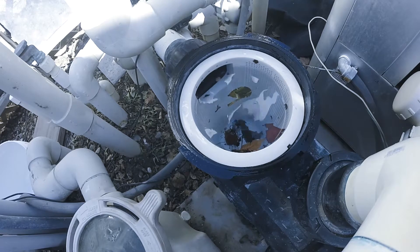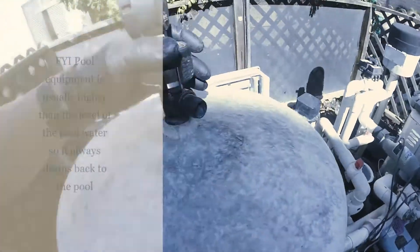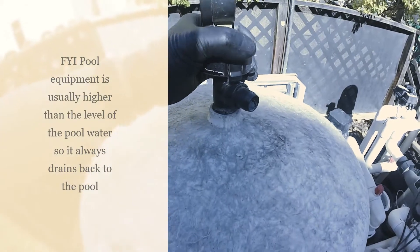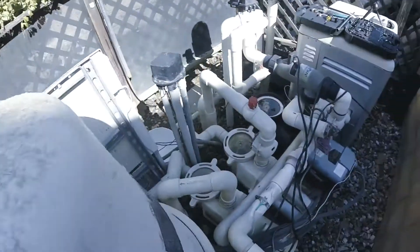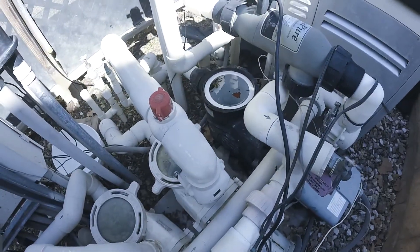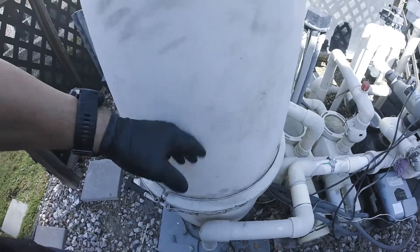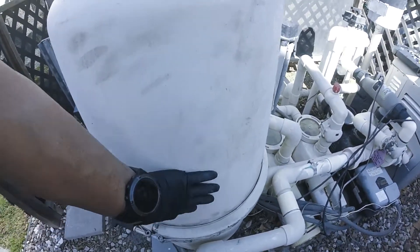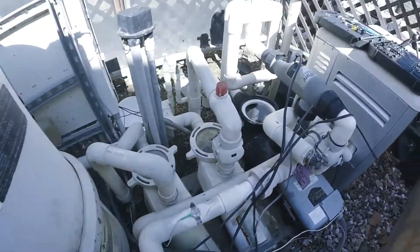You'll see it going down, so it's starting to drain back into the pool. Every time you open this, the water flows in. So we need to empty all the water out of this little jug right here — our filter. It might take a little bit.